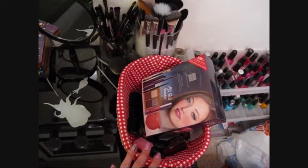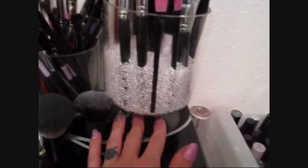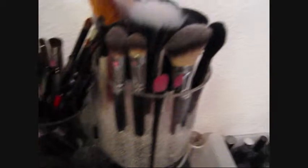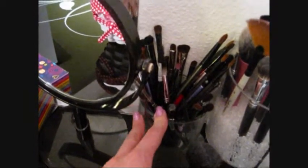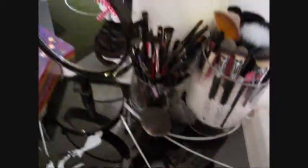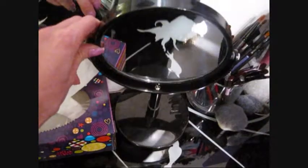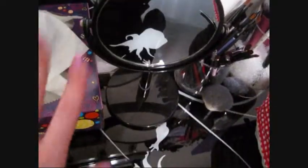I have this little candle holder up on a pedestal from Walmart filled with beanbag fill, and my face brushes are in there. This other one used to be a candle holder — I melted out the candle — and it holds all my eye brushes, with my kabukis tucked in front. Then there's this little mirror from Target.